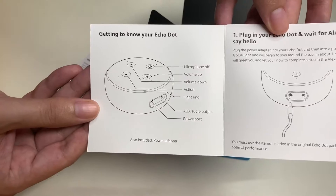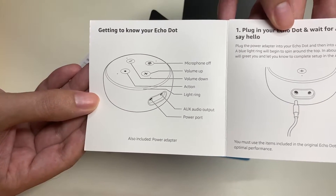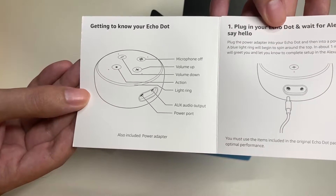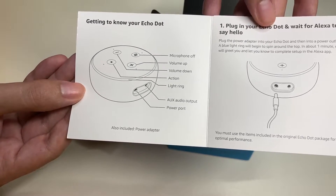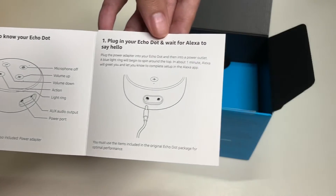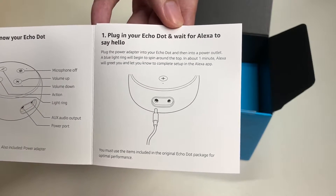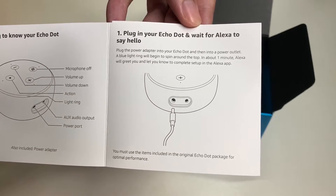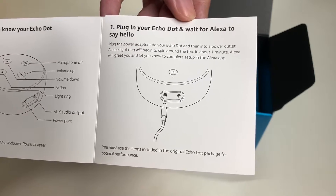Here is the 'Getting to Know Your Echo Dot' section. It shows the microphone off button, volume up, volume down, action button, light ring, aux audio output, and power port. Also included is the power adapter. Step one: plug in your Echo Dot and wait for Alexa to say hello. You can read the full description here.